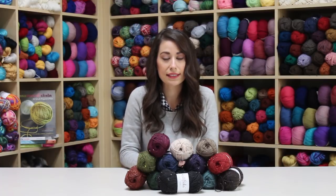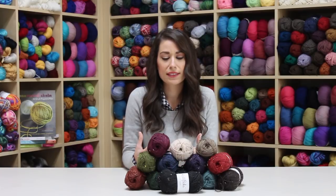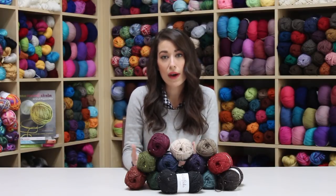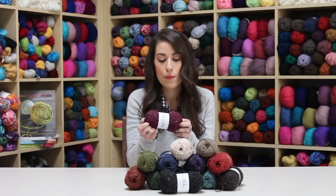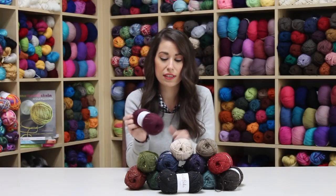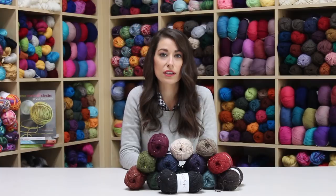It's also great for classic garments — I've actually made a sweater out of this. It can seem intimidating because it is fingering weight yarn, but it's definitely worth it. It just gives your project a very classic look.